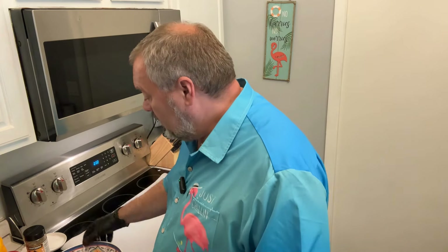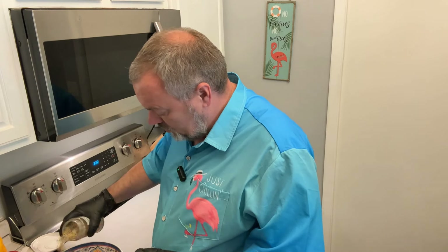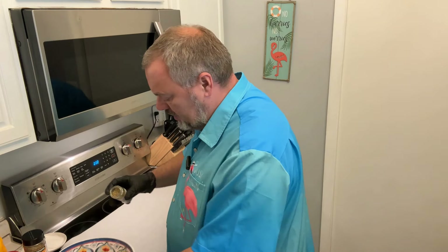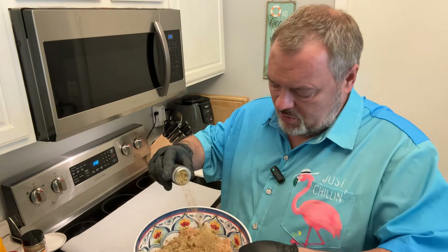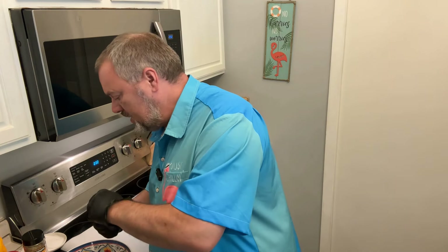I'm going to dump about a tablespoon of the rosemary blend in, then about a teaspoon to two teaspoons each of the Italian seasonings, and then work that all together.